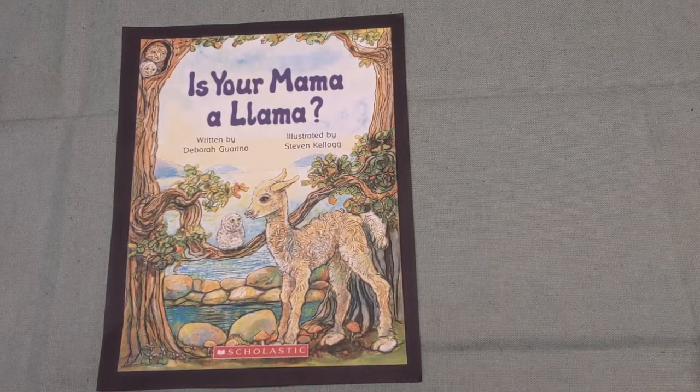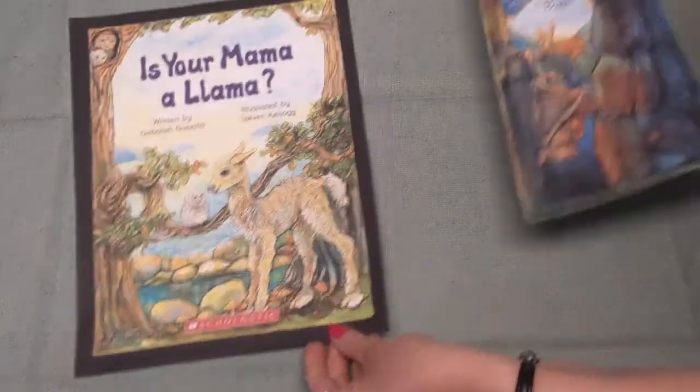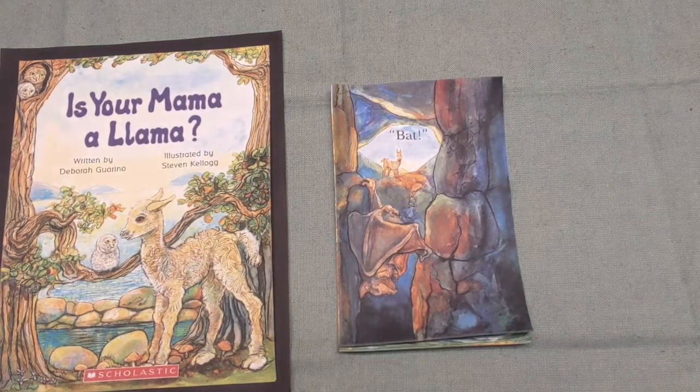"Is your mama a llama?" I asked my friend Dave. "No, she is not," is the answer Dave gave. "She hangs by her feet and she lives in a cave. I do not believe that's how llamas behave." "I said, you are right about that. I think that your mama sounds like a..." — what, boys and girls? A bat! If you said bat, good job.